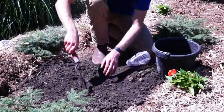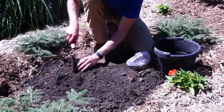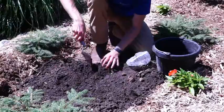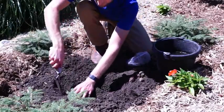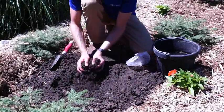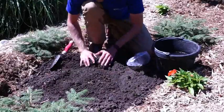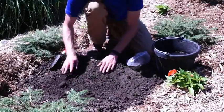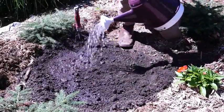Once your bulb has been removed and the ground is ready, carefully dig a hole about 2 inches deep. Place your Caladium bulb firmly in place and cover with soil. Immediately water. Remember to water your plant as needed and allow the soil to dry in between waterings.